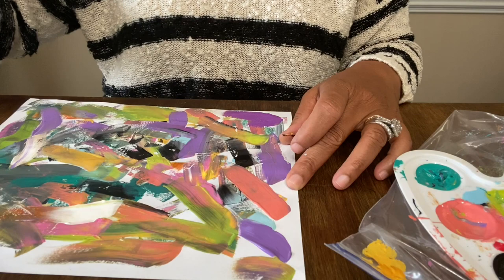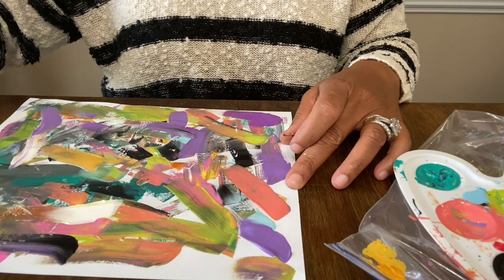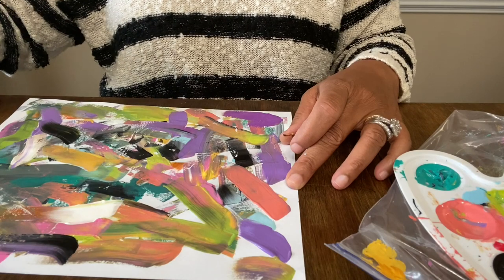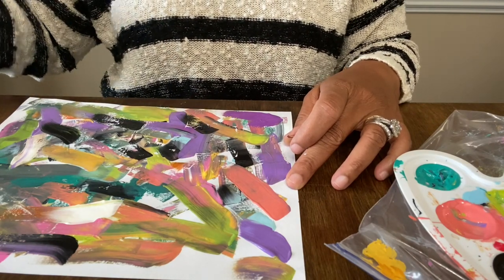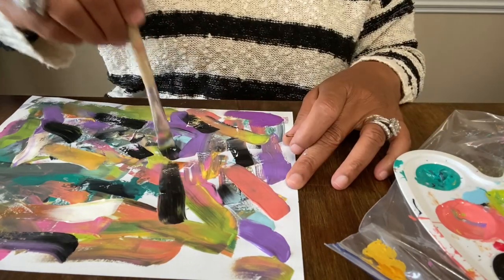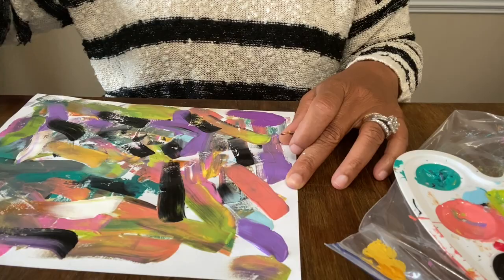You could iron this to flatten it. Wait until it dries and iron the back of it — not the front. I don't want anybody telling me they ruined their iron! You would iron the back, and you'd probably use a brown paper bag to do that, not iron directly on the paper.